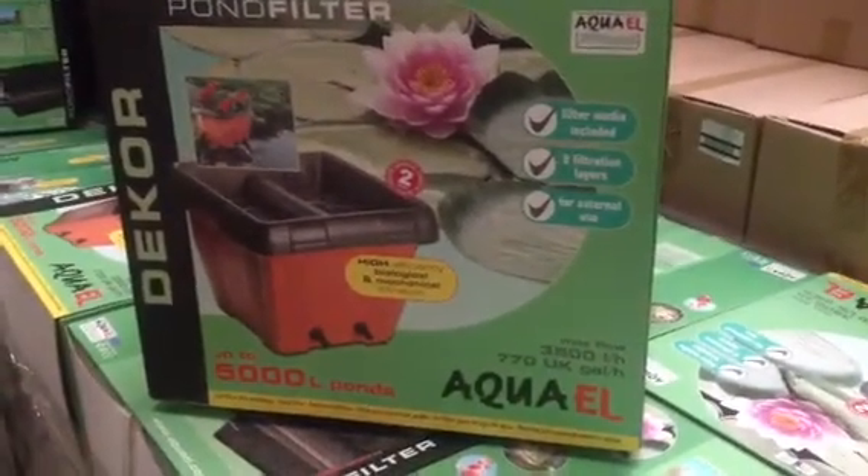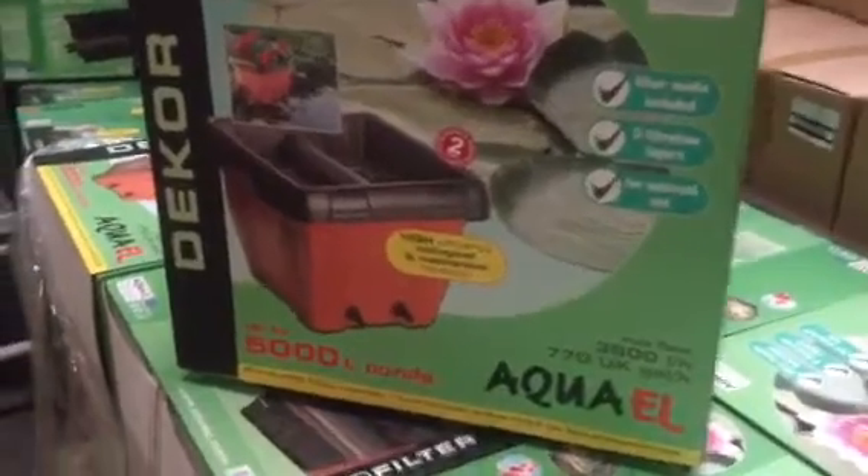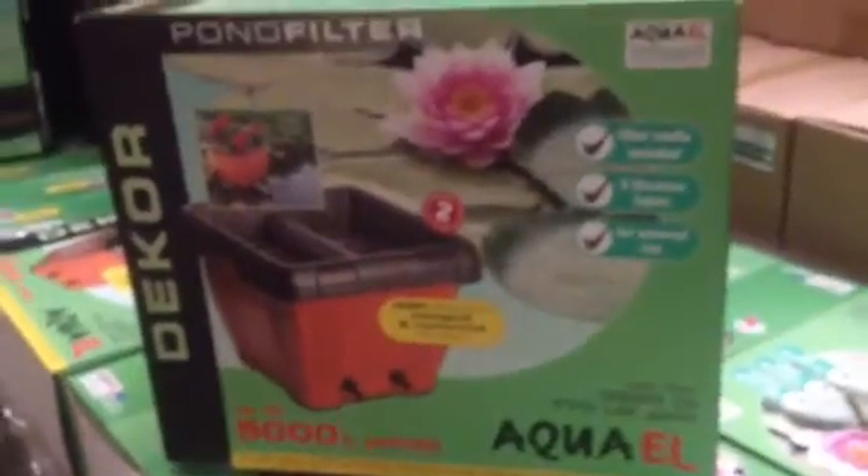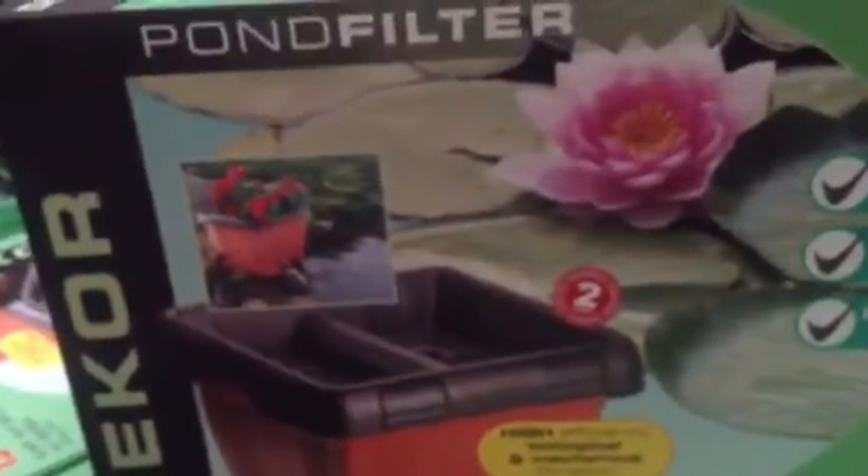If you're looking for a filter to put on your pond but you're a little bit concerned about how the filter is going to look, you should think about getting one of these Decors by Aqua L. You just sit it on the side of the pond, throw some flowers in the top, and use the top lid like a pot — it looks quite attractive.